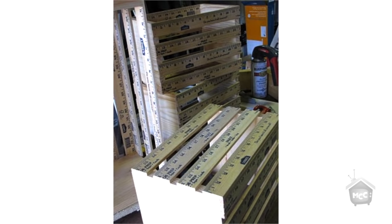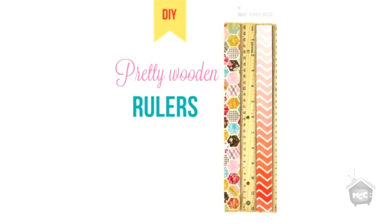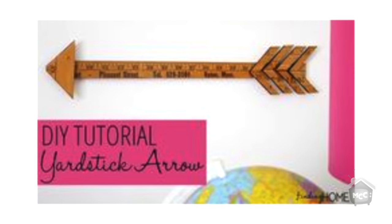The next idea is from sevensistersinchrist.blogspot.com - they put together these darling little crates with yard sticks and a piece of wood. I've already cut my wood and I'm ready to put those together at home. Another idea is from smartschoolhouse.com - darling covered rulers. And the last idea, these arrows, comes from a blog called findinghomeonline.com. Her tutorial is super easy, she walks you through it, really simple to do.